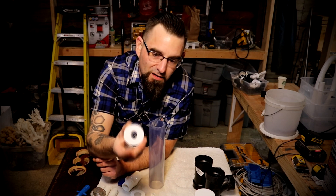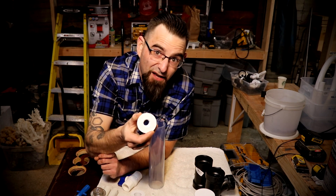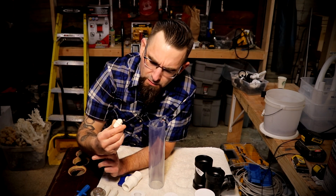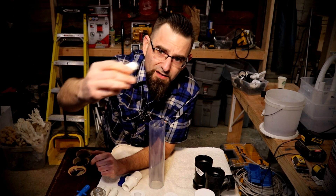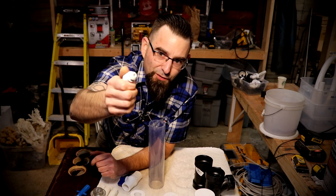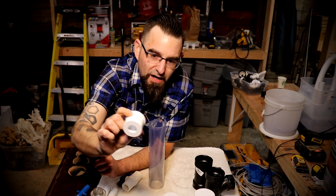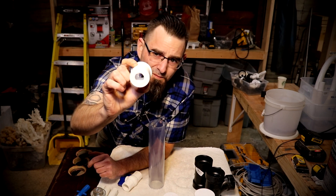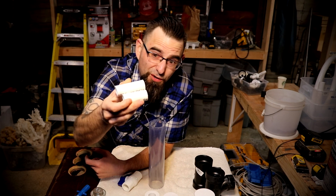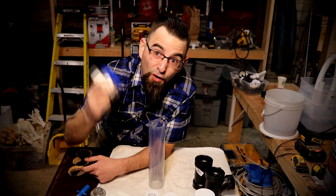Then we got a one and a half inch plug that's threaded to half inch — so one and a half inch on this end, half inch on that end. Then we got the little plug here that the CO2 line will plug directly into, and that's a half inch threaded on the back and three eighths inch on the insert end. Then we got a one and a half inch plug, but this time it's a three quarter inch slip. We got two pieces of three quarter inch schedule 40 and a three quarter inch ball valve.